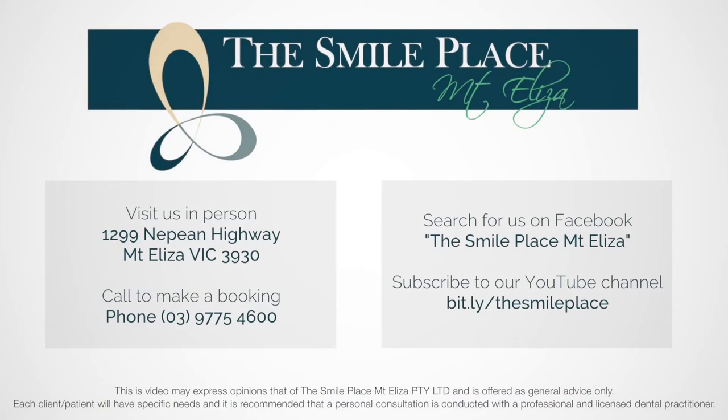We talked about flossing and all the different floss handles you can buy. Click the like button if you find this video useful, don't forget to comment and subscribe. We'll see you next time.